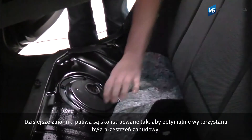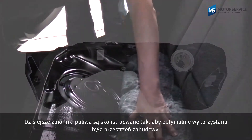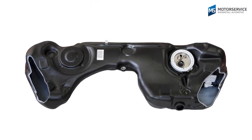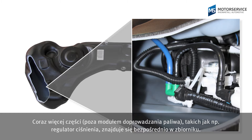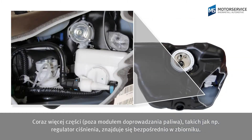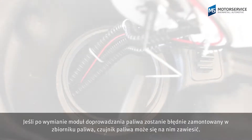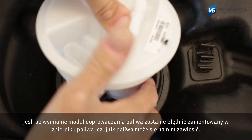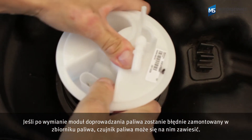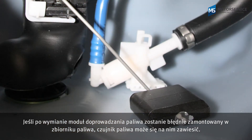The shape of modern fuel tanks is optimized to make the most use of the available design space. In order to comply with the legal requirements for tank leak tightness, ever more components such as the pressure regulator are now located directly in the tank in addition to the fuel delivery module. If the fuel module is inserted incorrectly in the fuel tank after a replacement, the float can get stuck on these installations.